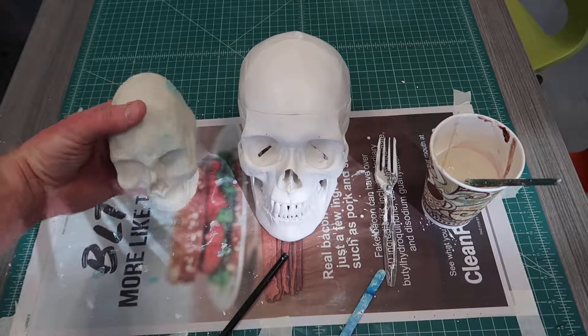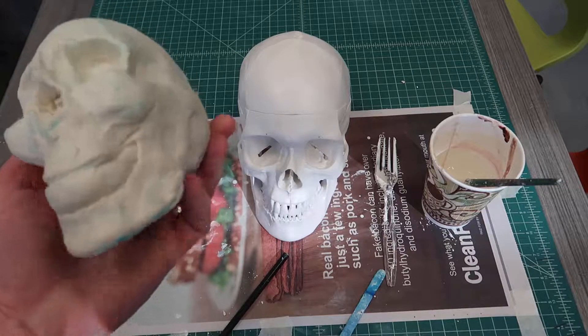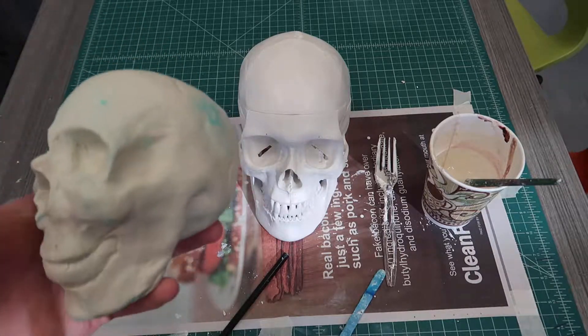I feel like I have my general shape pretty well here. The rough construction looks pretty complete. I'm going to allow this to dry just a little bit.